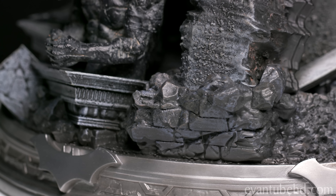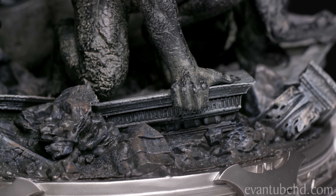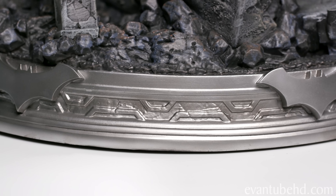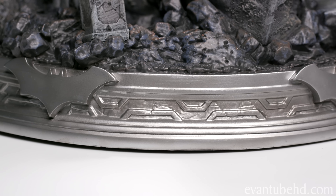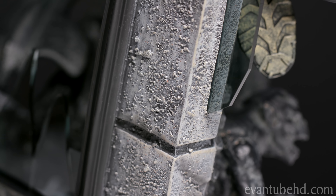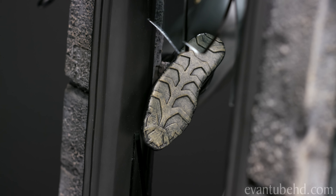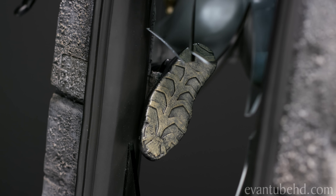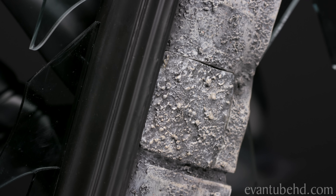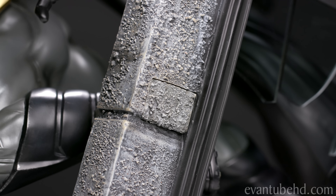The next step is to place our gargoyles. We'll start off with this guy right here. Okay, gargoyle number one. Gargoyle number two is gonna fit in over here. Number three will go right here - and there's our gargoyle setup. One more piece for the base and that is this broken railing, and that piece is gonna fit in right here. Like that. Now for our next step we're gonna put Batman on and get these little washers and bolts ready.